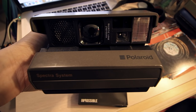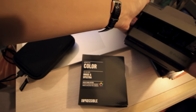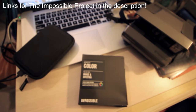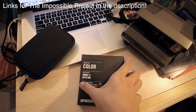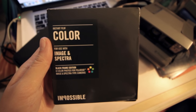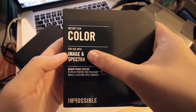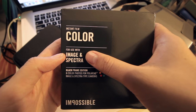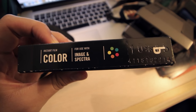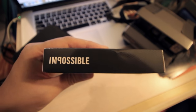Once I put the camera away I'm going to show you what the film looks like. Over here, this box in the center is the film that I got from the Impossible Project. You want to make sure, especially if you have the Polaroid Spectra System or any of the Spectra cameras, that you do get the film that says 'Image and Spectra.' That is really important — I almost made the mistake of purchasing the wrong film. The Image and Spectra type is completely different from the other types of film the Impossible Project sells, like their 600 film.